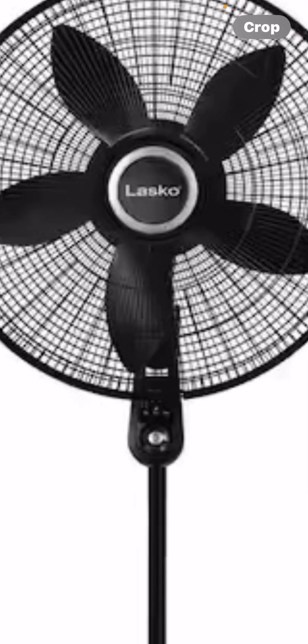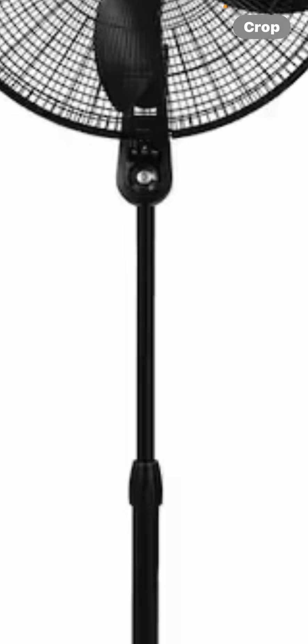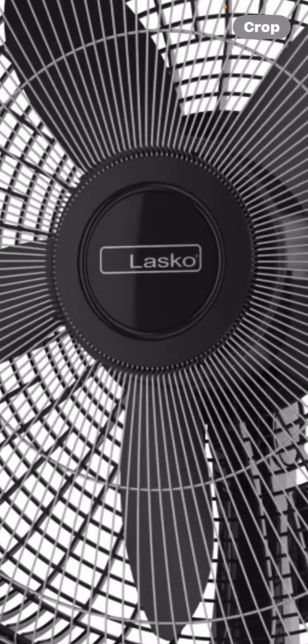Number one is this 20-inch Lasco pedestal fan with four speeds. These are actually sold at Sam's Club or Home Depot. This is the one with the black blades, but there's also one with silver blades. It's more expensive than your standard 18-inch one, but it's cool being 20 inches.